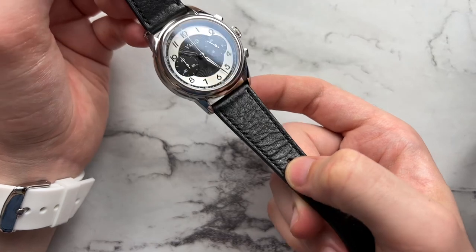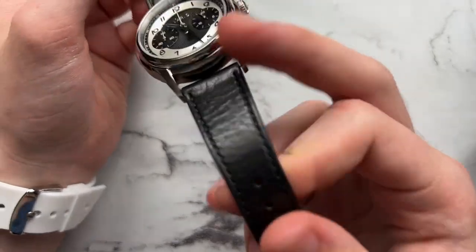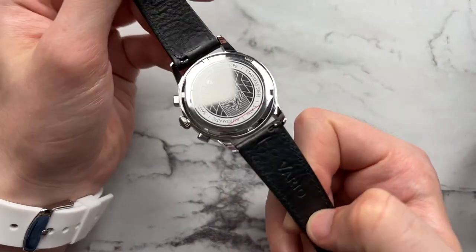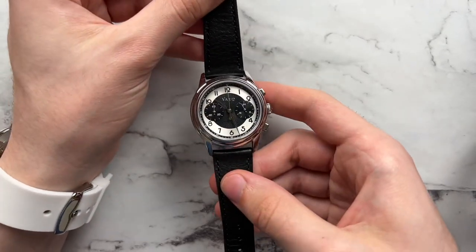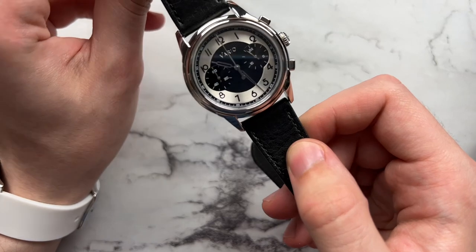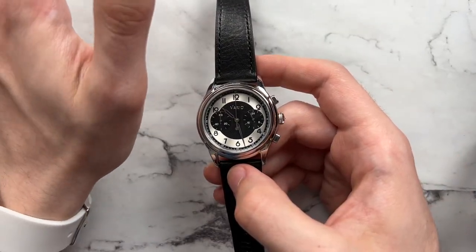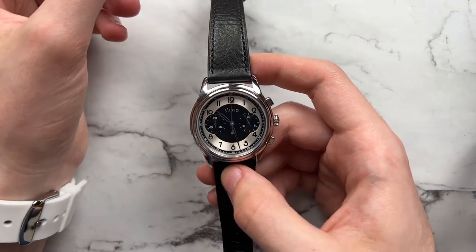Looking at the strap — this is one of the strap variations available with the watch. It's an Italian leather strap from Vario itself with quick-release spring bars. It's fantastic quality — not only does it pair with the watch perfectly, but it's very comfortable and buttery smooth straight out of the box. These straps retail for around $40, and for that price they're really fantastic quality. I've always loved Vario's leather products and this strap is no different.